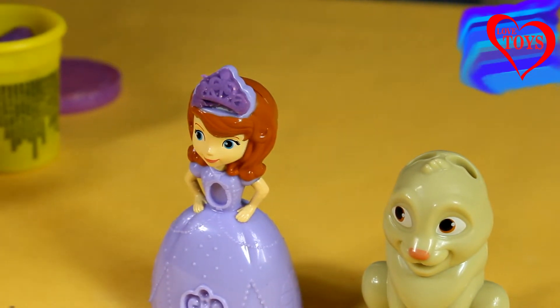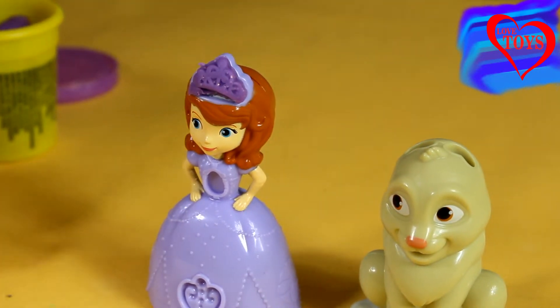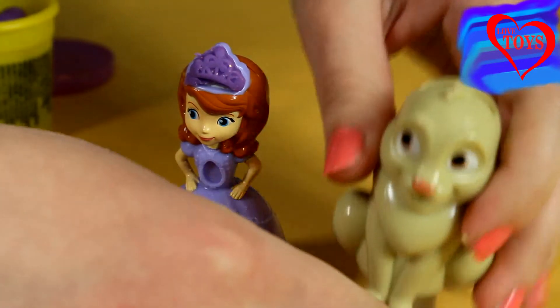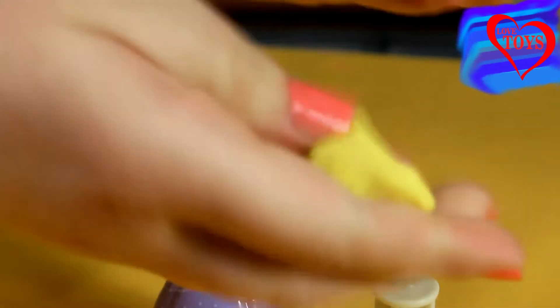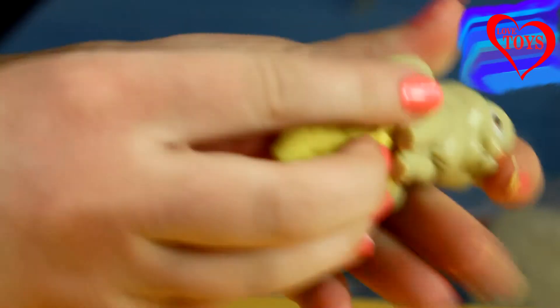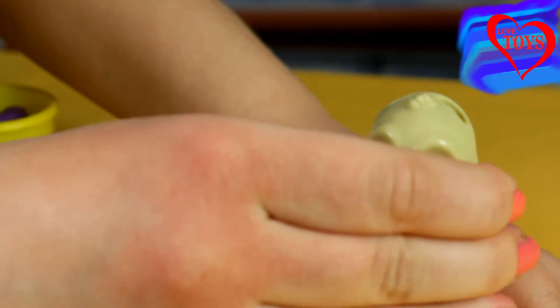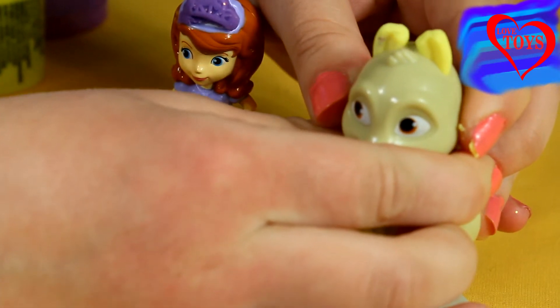Maybe this time let's make something for our Clover. We just have to take a lot of yellow Play-Doh to see it all better. We remove him here and then put our Play-Doh inside, then put him on this part to see his ears.